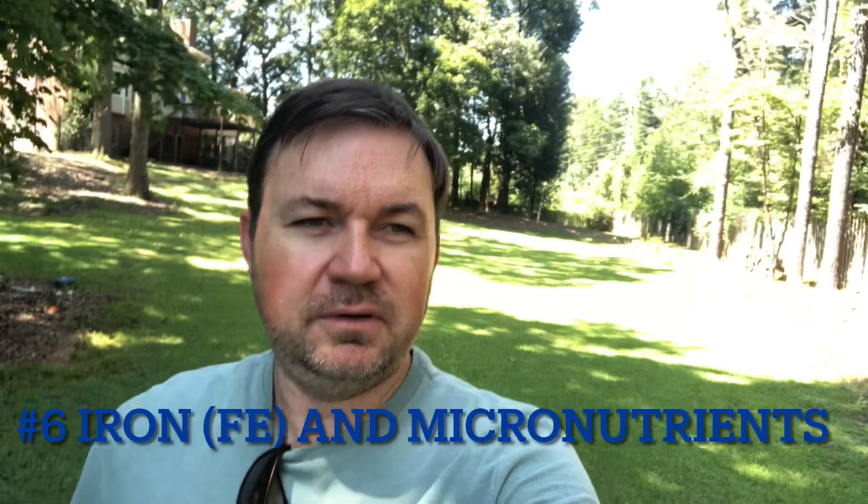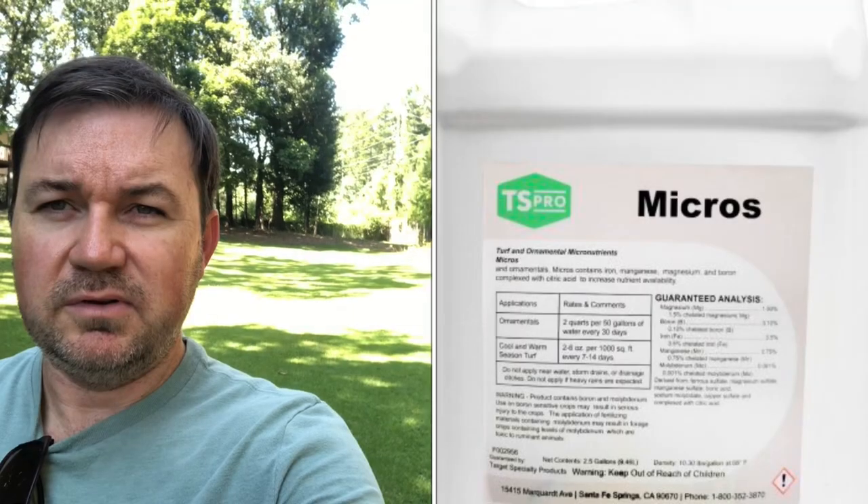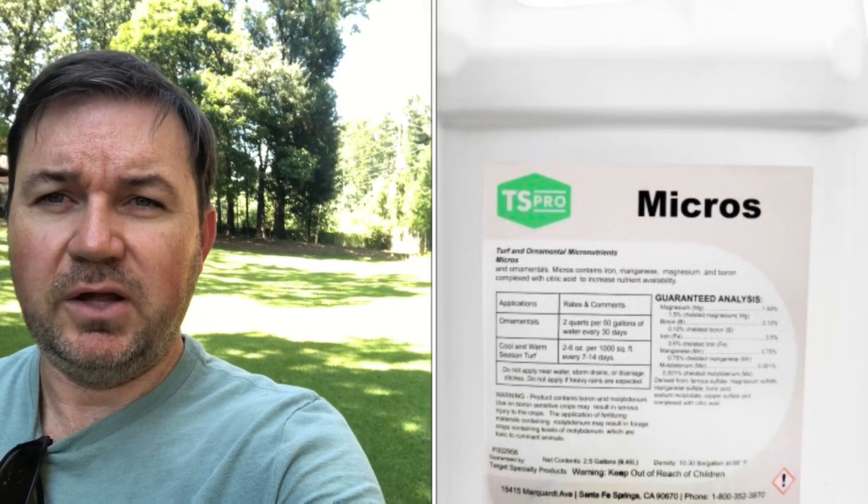Number six is iron and micronutrients. It's not something I feed very often — maybe only one or two applications a year — but if you want that color pop without the surge of growth that nitrogen provides, you might want to get a bottle of micronutrients that has iron, specifically a chelated iron. You'll see a color response that the centipede is really going to like.